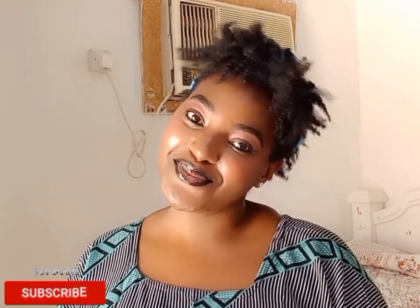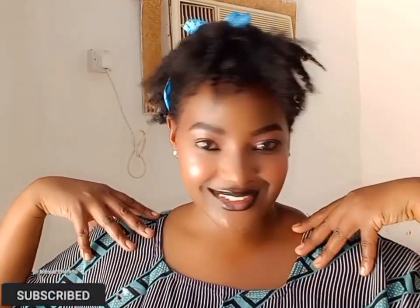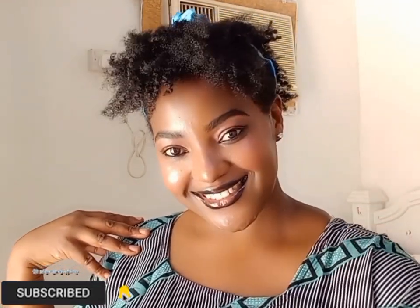Don't forget to give this video a thumbs up if you like it. Let me know what you think about this look in the comment section. I'll see you in my next video — bye!